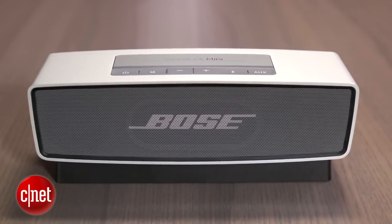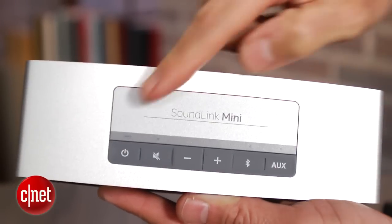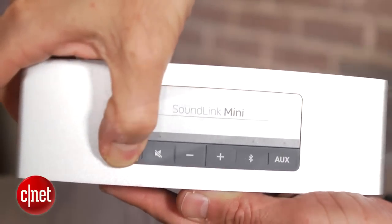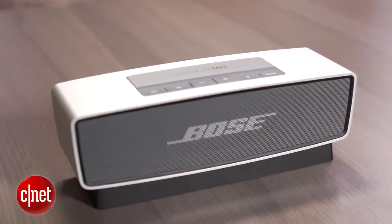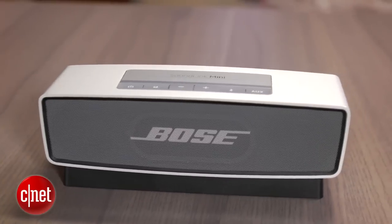The Mini is designed to be very simple to use with clearly labeled buttons on the top. Like all Bluetooth speakers, it will stream audio wirelessly from virtually any smartphone or tablet, plus any Bluetooth-enabled PC or audio player. The speaker remembers up to six devices, so you only need to sync once.